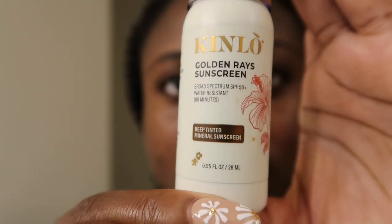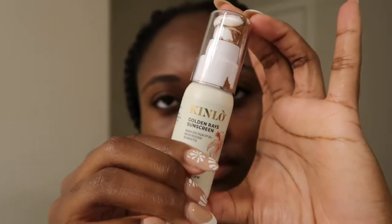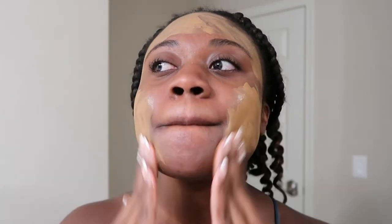I picked it up in the deep shade, which is their deepest. The active ingredient is zinc oxide 12%. Their site recommends one to two pumps — I used two pumps for my face and neck. The formula is very runny and the match to my skin isn't the best. The first day I wore it, I just slathered it on, which I would not recommend.